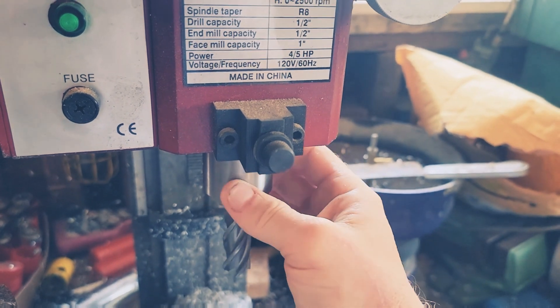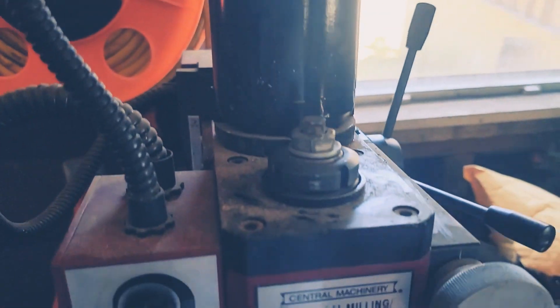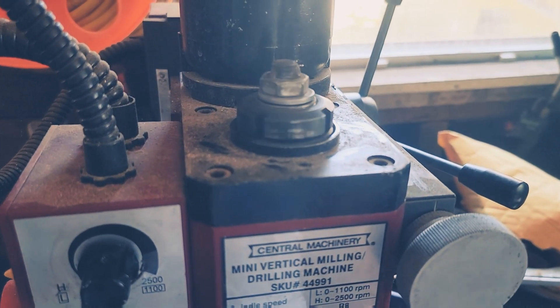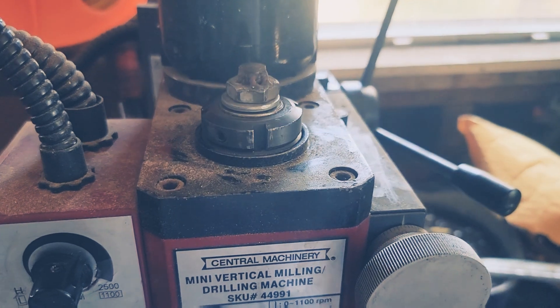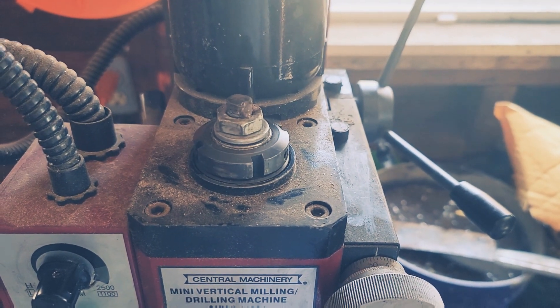So now the quill is fully disconnected from the motor. I'm going to tear into this thing. Hopefully it's just a shear pin in there that's sheared off and done its job, and see if I can repair this mill.